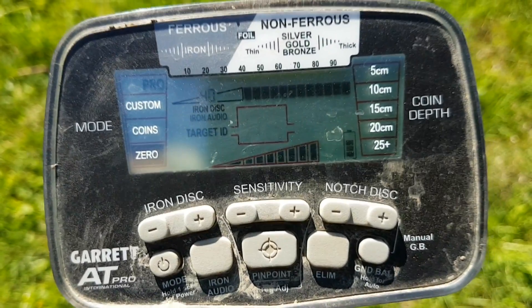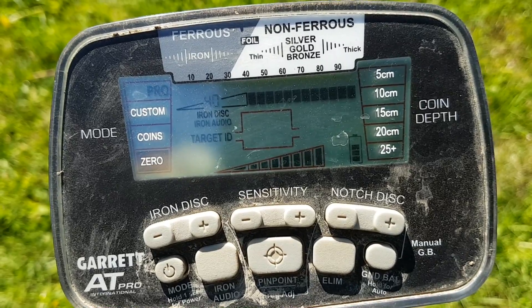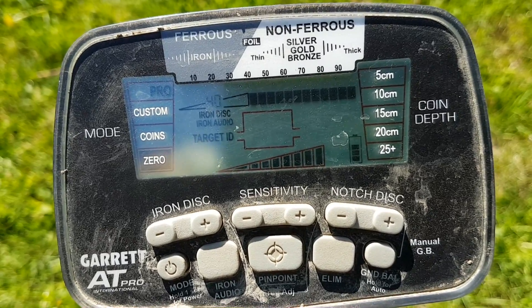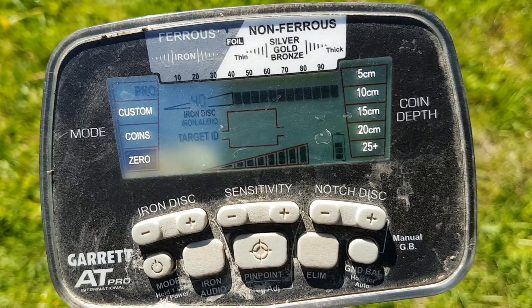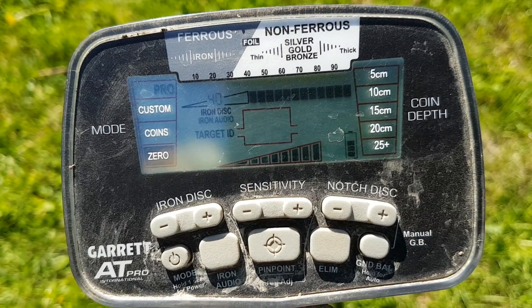Settings for the AT Pro: we are in Pro Zero mode, sensitivity is maxed, and we are ground balanced to 92. That's about it for settings.